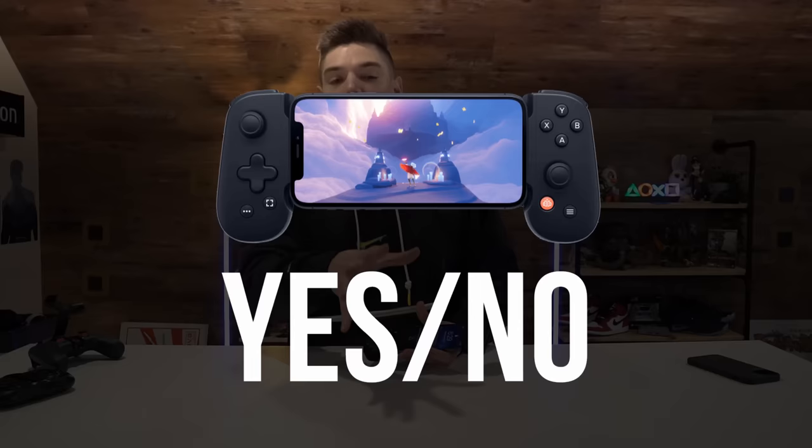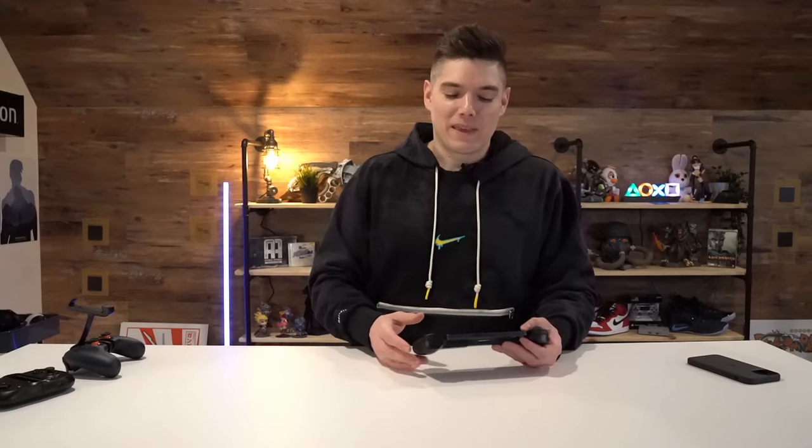So in conclusion, would I recommend the Backbone One? Yes and no. If you're looking for a controller solution and you're already sitting on an Xbox or PS4 controller with a $10-$20 phone attachment, you could go that route. But if you're looking for an overall controller solution — maybe even have some friends to do the party chat with — I think this is honestly worth the $99.99 price tag. Even though I mentioned some software glitchiness, it works like 99% of the time perfectly fine. You're getting that software suite and really great quality hardware.